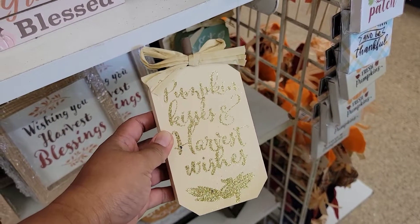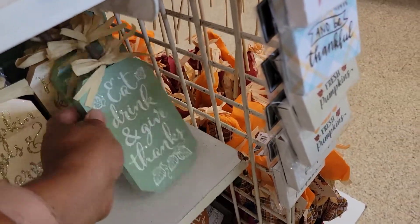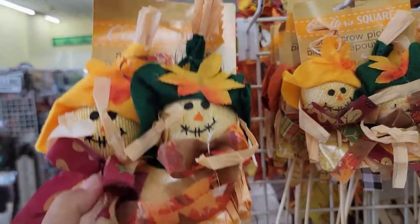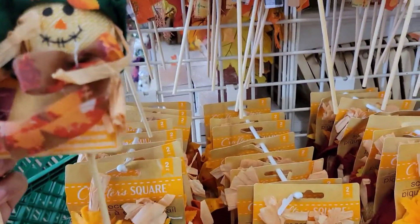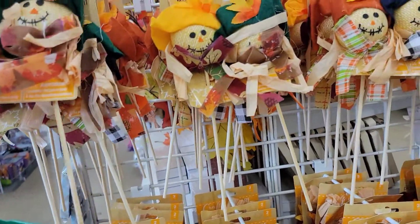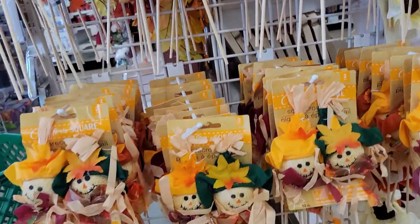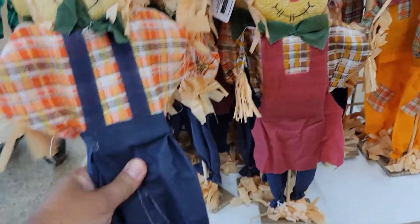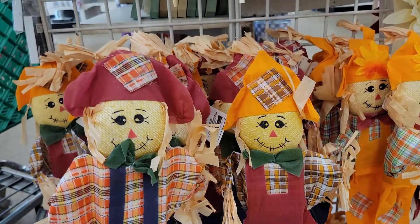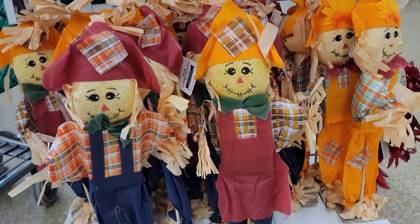And then look at these beautiful framed sayings: 'Eat, drink, and give thanks.' And check this out — little scarecrows with no bodies. They look funny but they're also cute; they're just heads. Oh, these ones have a body and also a stand so you can lay them on a flat surface.